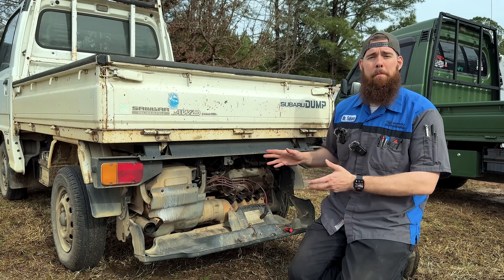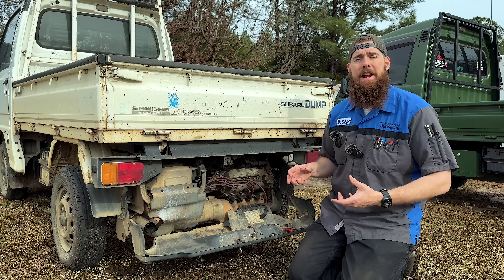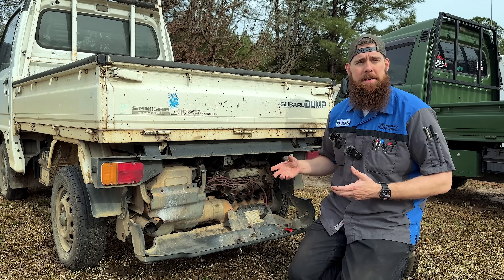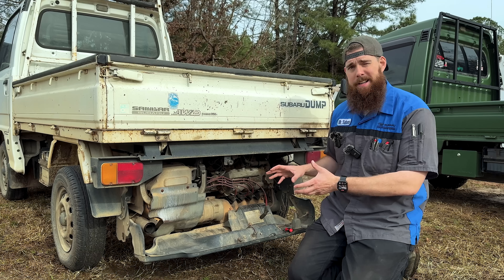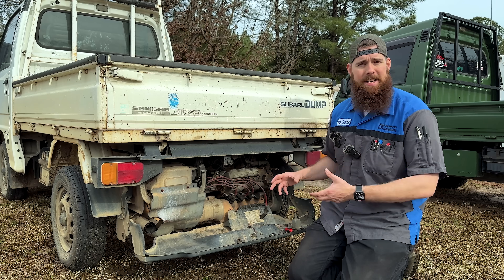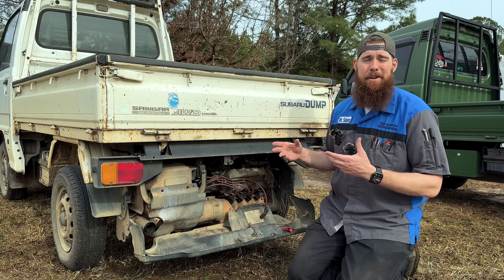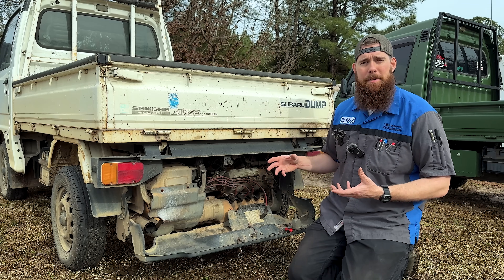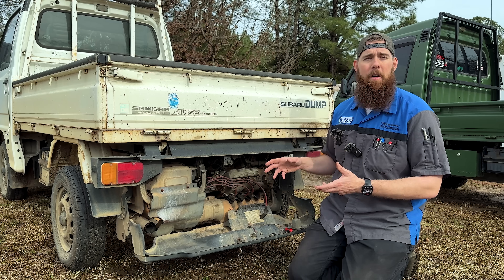We are back on the little sandbar dump. We're going to dive into everything it needs to get it running back in tip-top shape again. As you saw in the last video, it was doing a lot of smoking, and it just lacks power. It takes a lot to get it started, to get it to idle smoothly. 200,000 plus kilometers - it's tired. It needs a little bit of R&R.